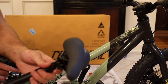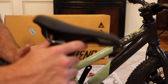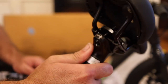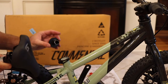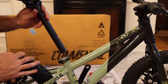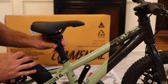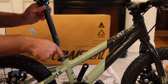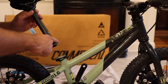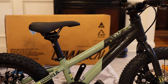Moving on to the seat post — this seat post is very nice, it has forward and back adjustment, which is pretty impressive for the price. They actually put a little bit of lithium grease down the seat tube, which not only makes for an easy install but helps prevent squeaking.